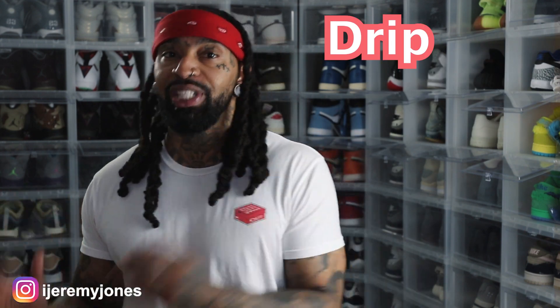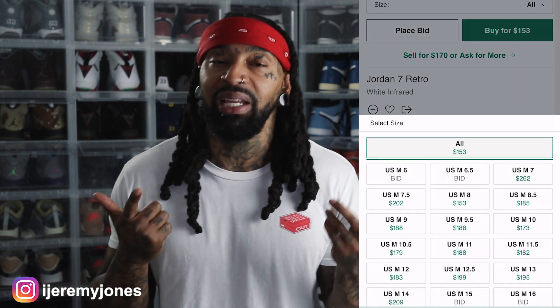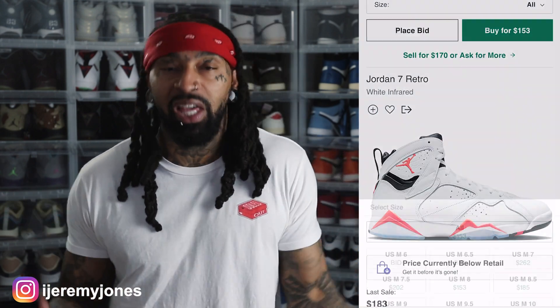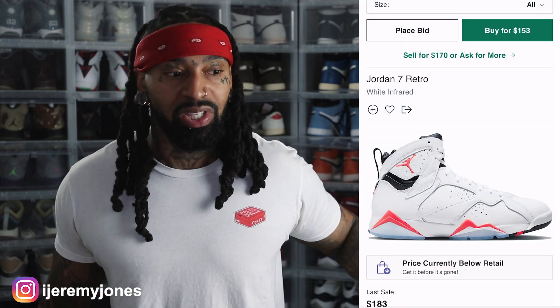We're gonna keep things very simple today — we're gonna be answering the basic old question: are they drip or skip? First things first, these are set to release June 30th, to the best of my knowledge, coming in at a retail price of $200. The resale price right now looks like they're going to be low retail, averaging $170 and up depending on the size.